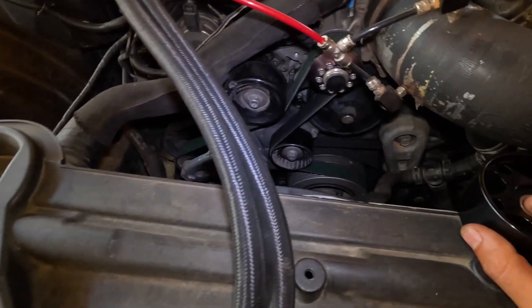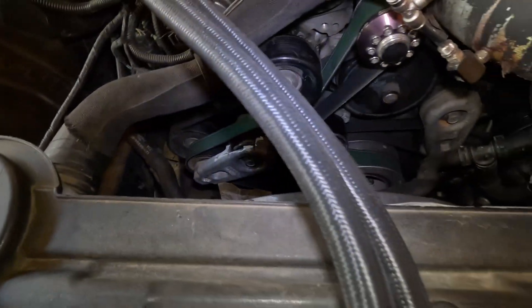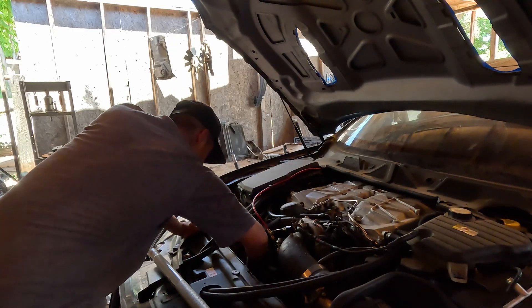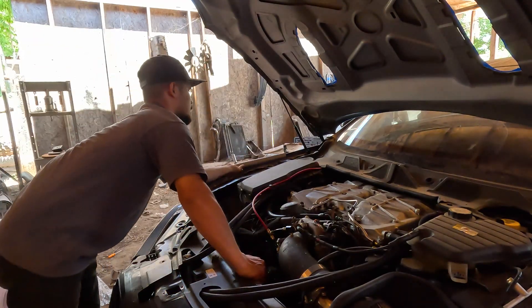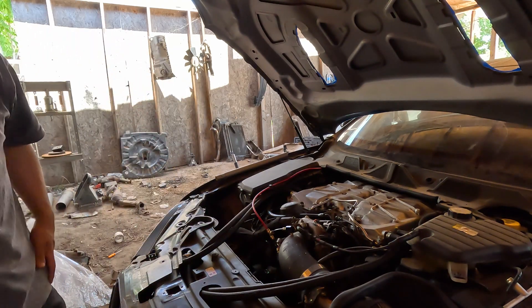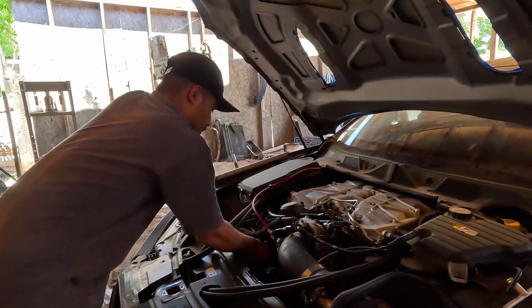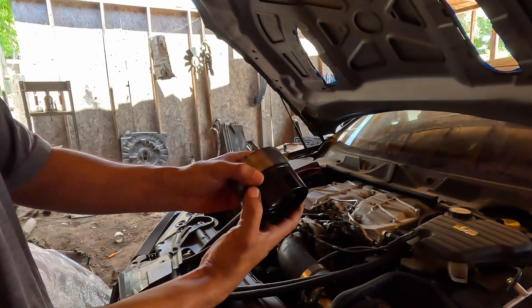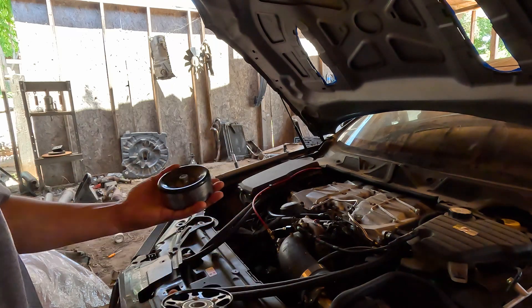Let me go ahead and take the belt off and then we can take this pulley off. I'll show you guys step by step how to do it — it's really simple. We're going to take this supercharger idler pulley off, I think it's a 14 millimeter. Here's a side-by-side comparison: same diameter, everything's the same except this one looks a lot better, and they both seem to weigh about the same.